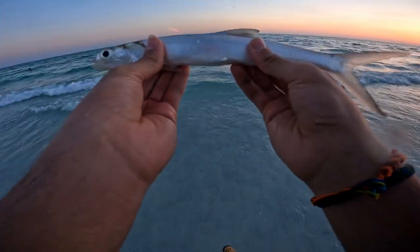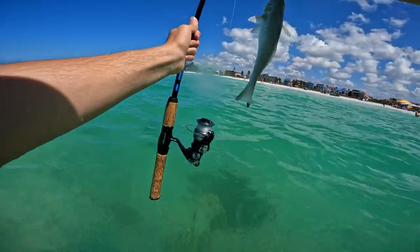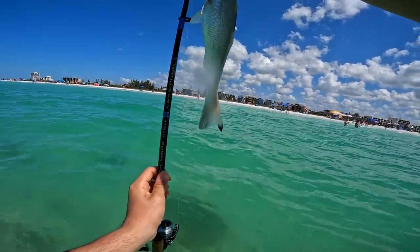Second ladyfish, third of the trip, second by me. Okay, first whiting of the trip — measured from the blue part of the reel, or the rod, to about an inch off the top.